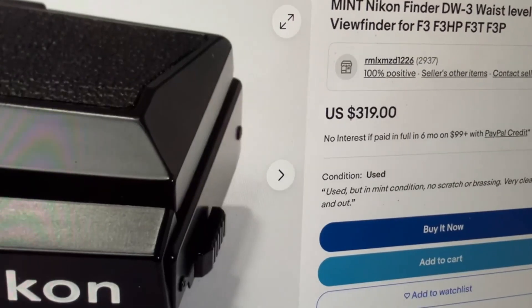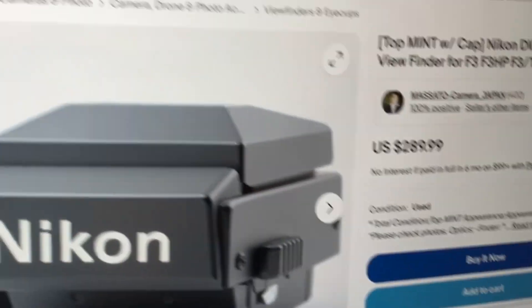The clear answer is to buy Nikon's official waist-level viewfinder — nope, screw that, new plan. That costs more than the camera does, so we're going to 3D print one.